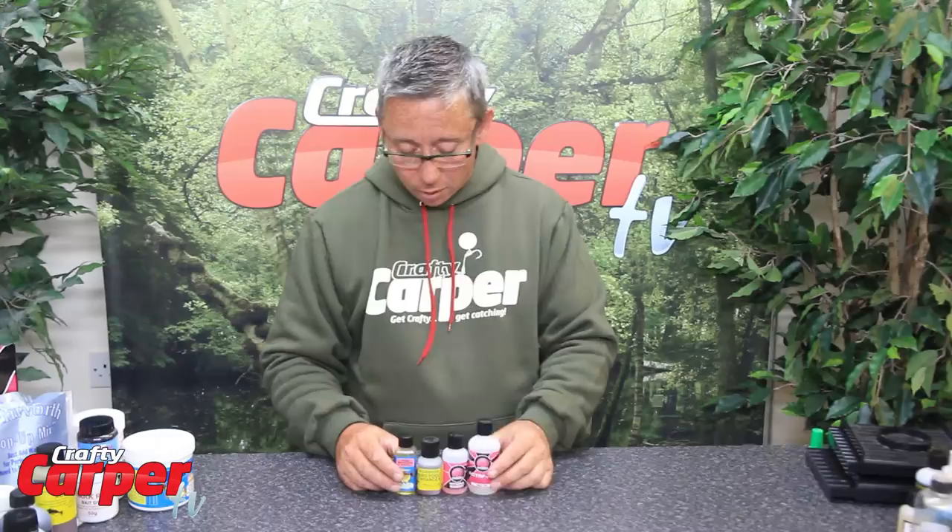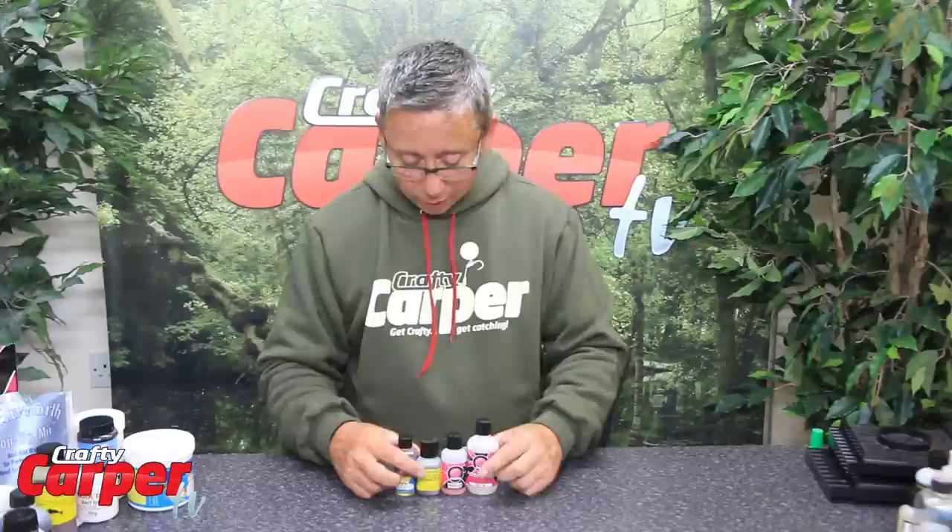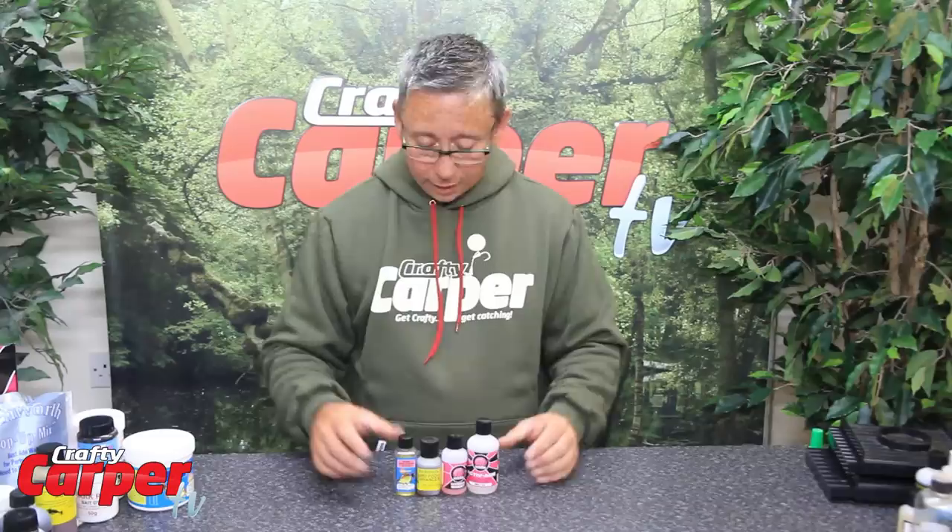Next we have a range of sweeteners. Most companies do their own brand — they all do the same job. They add a sweetness to the bait and round some of the base mixes off once they have been rolled. So you add them to the mix as you are making the boilies and they will give you a nice sweet flavour.